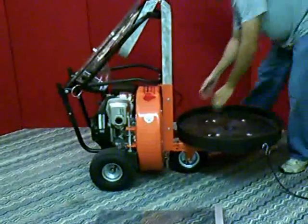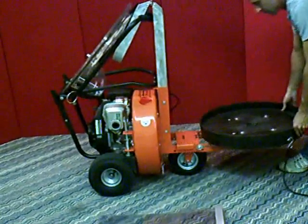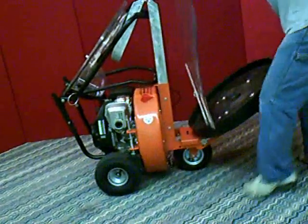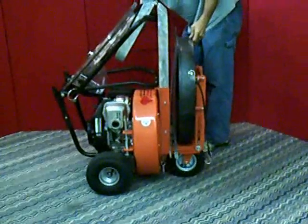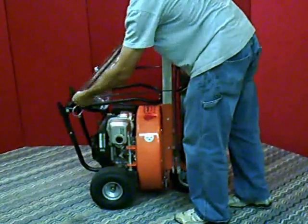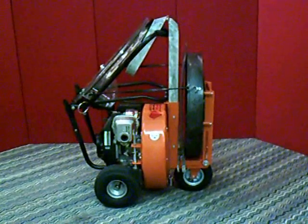Then take your lock pins out of your drum base and pull the drum base out until it hinges up. Take the bungees and hook them to the drum lid points for fastenings.